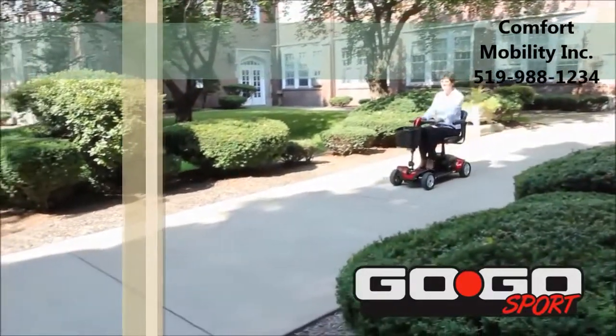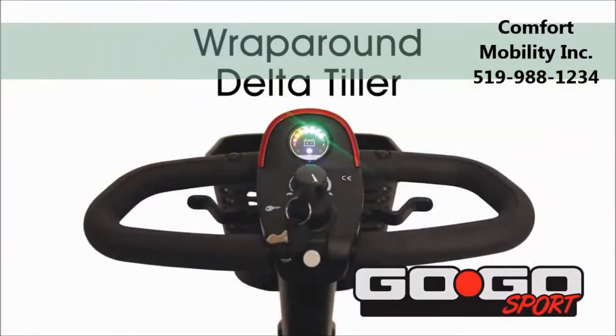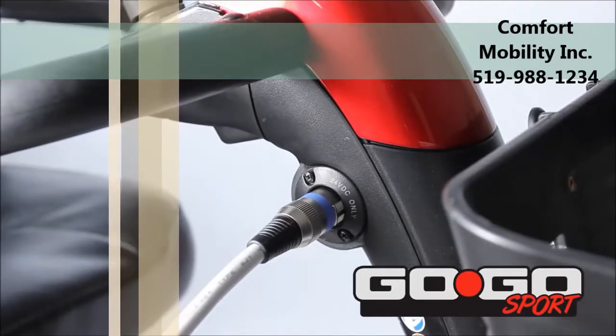Based on consumer feedback, the Go-Go Sport has a redesigned wraparound delta tiller with the charger port located on the tiller, allowing for easier charging of the scooter.